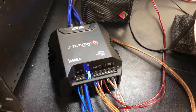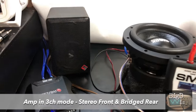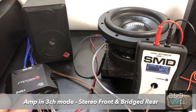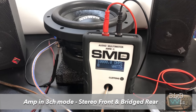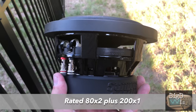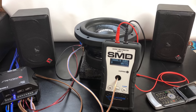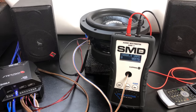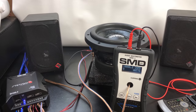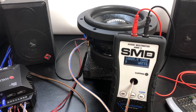Alright, so I've got this little Stetsom IR 400.4 Iron Series hooked up to my Rockford bookshelf speakers — check the video description for a link to see me build those or put them in a new enclosure. I've also got the SMD AMM-1 hooked up to this Sundown SA 6.5. We're going to play around a little bit and see what we get. Audio is recorded from my phone so no hi-fi quality here, but just wanted to let you guys get a demo. This song is from the YouTube audio library — it's called Military Electronic, I think it's by Kevin MacLeod.